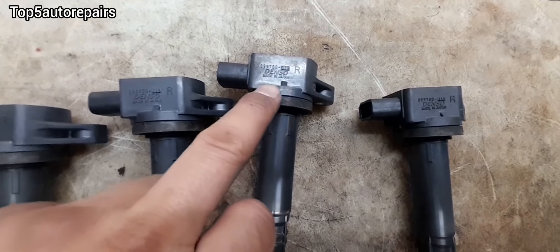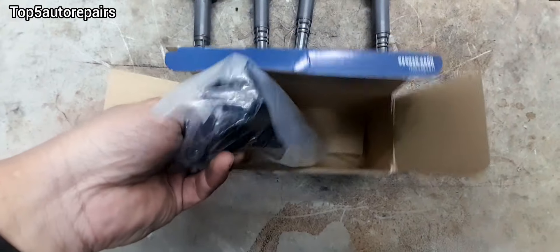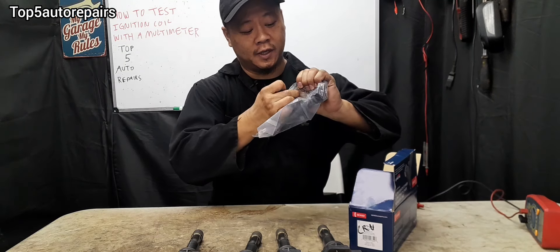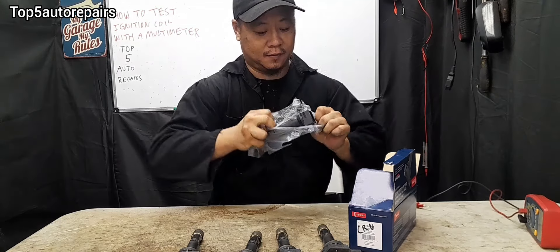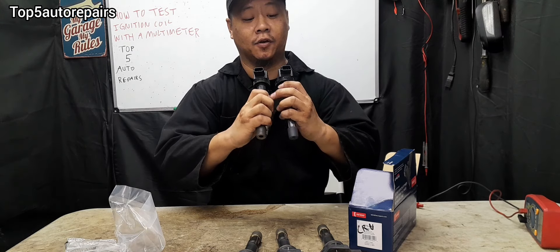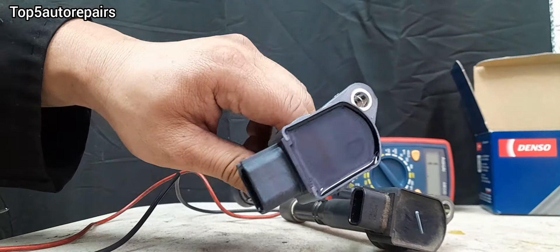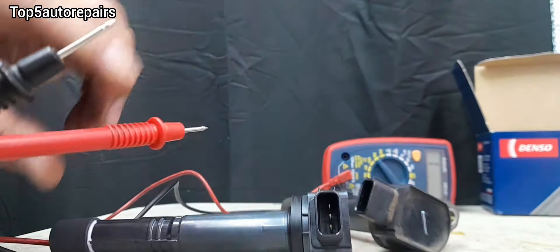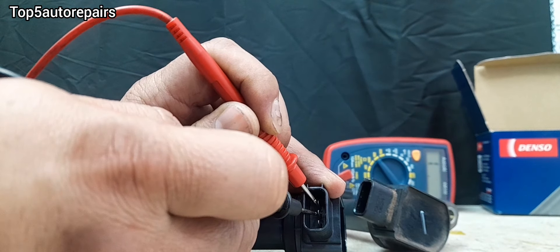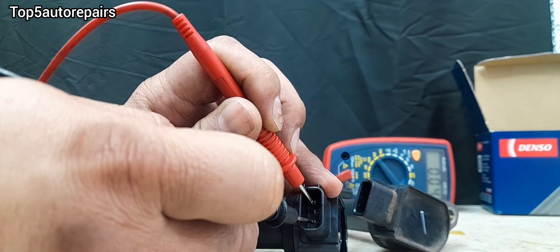Now let's compare the old ignition coil with the brand new ignition coil. The old one is made by Denzel and the new one is also made by Denzel. Let's open it up. As you can see, the new one and the old one are exactly the same. Let's check the reading on the brand new ignition coil. The first two readings look like zero, the next two is point zero four, and the next two is point zero four.